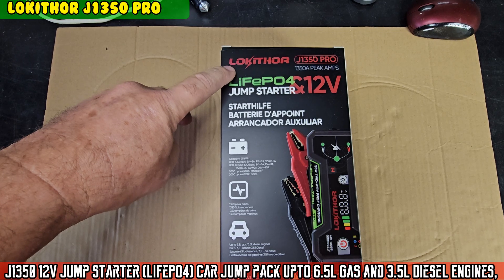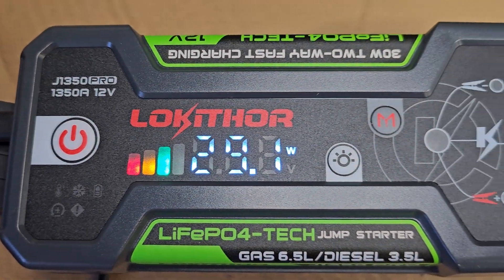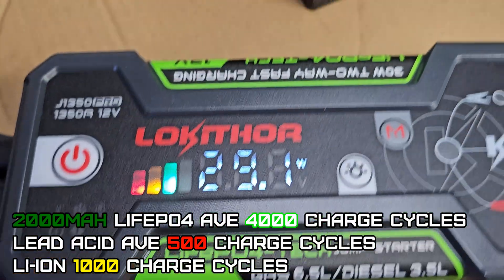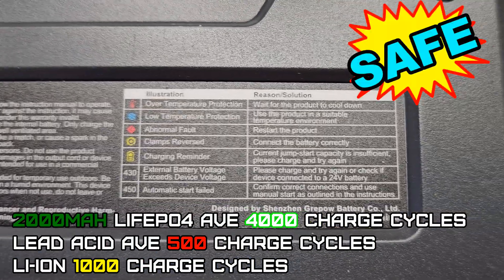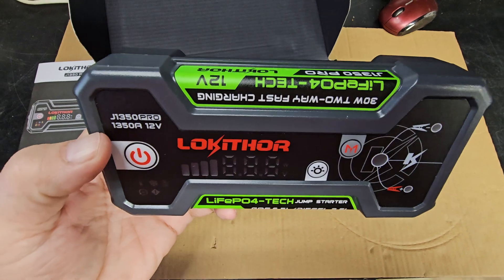What's up boys — got the Loki Thor G1350 Pro, 1350 amps. This has a LiFePO4 battery, which is about five times the average life of a lead-acid battery, double the life of a lithium-ion battery, and it's much safer too. We have the manual and the unit itself.